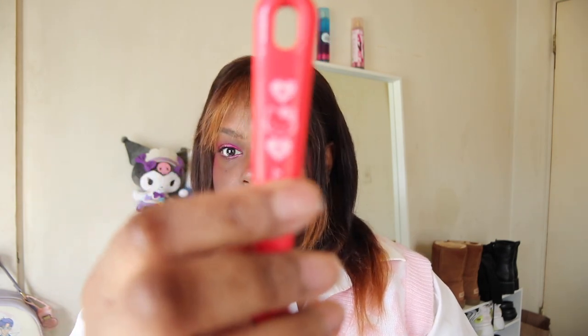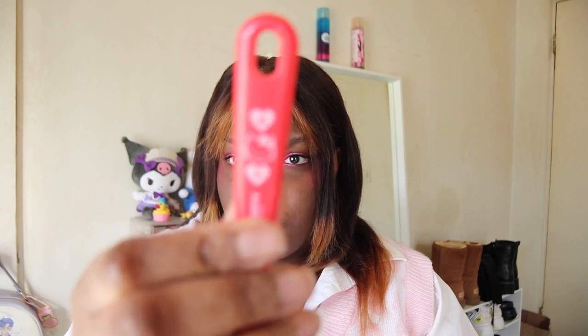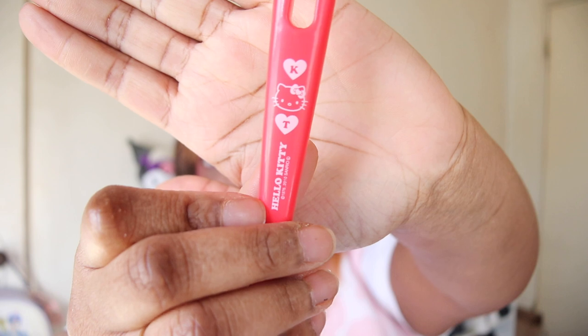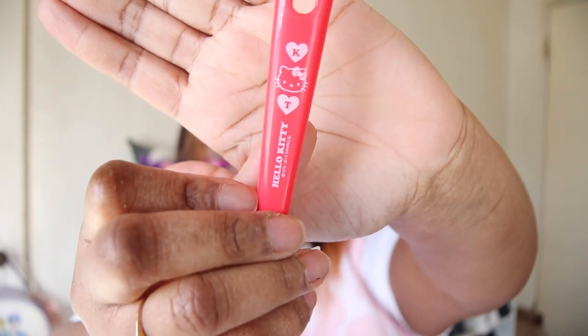It's very spring-themed, which I'm so ready for — I'm tired of it being cold and rainy. Next up we have this Hello Kitty spatula, just Hello Kitty branded at the top. It says Hello Kitty on it. You could have gotten either a whisk, the spatula, or a ladle. It's cute!